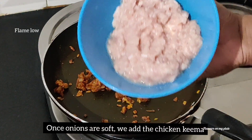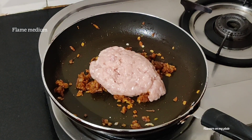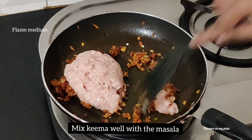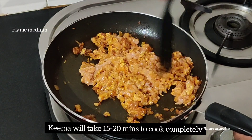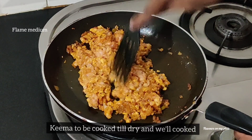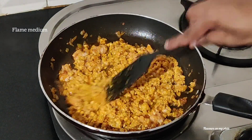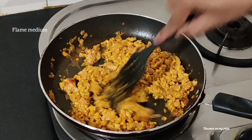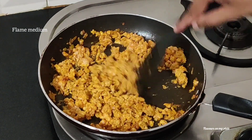It's time to add the keema. The flame needs to be on medium now. We need to coat the keema well with all the masalas, so ensure that you give this a good mix. The keema will start releasing water, so you need to cook this till it's completely dry and well cooked.